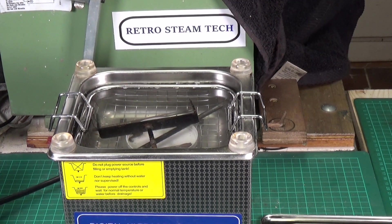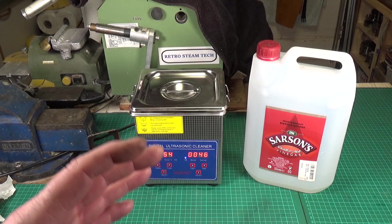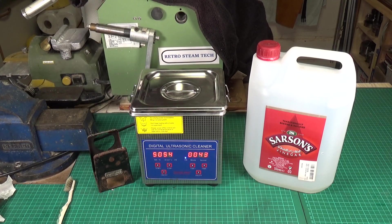For those who want to know what I use — Sarsons distilled malt vinegar. There's a very highly technical reason: I'm not sponsored, I buy it just like you do, but many years ago when I used to eat chips, I always preferred Sarsons vinegar to any other manufacturer. Plus they've been making the stuff for over 220 years, so I'm fairly certain they know what they're doing.